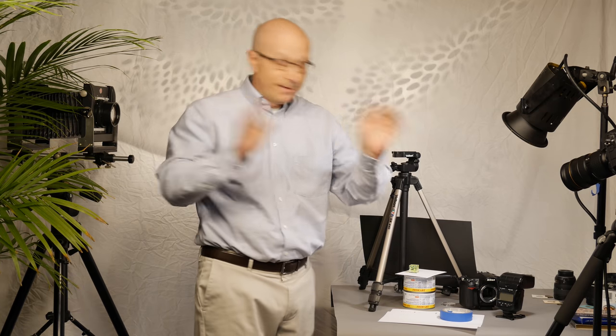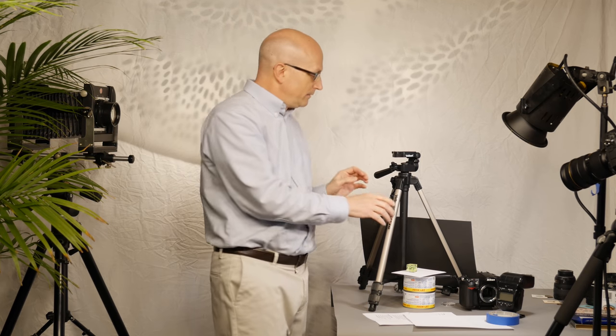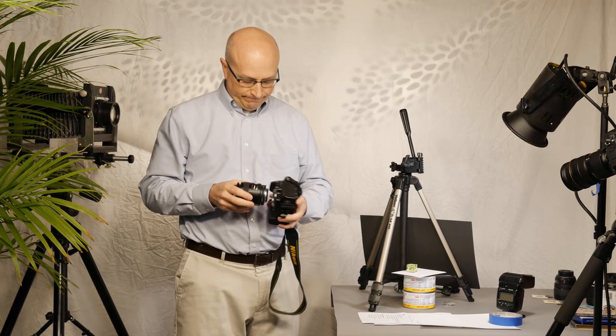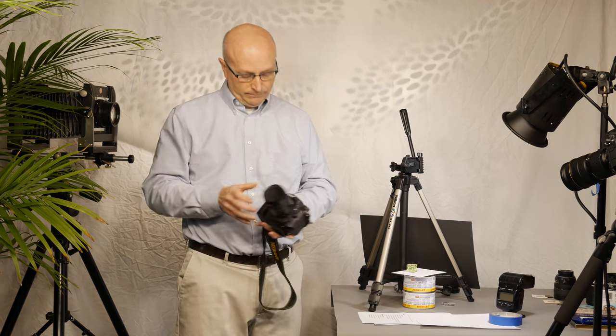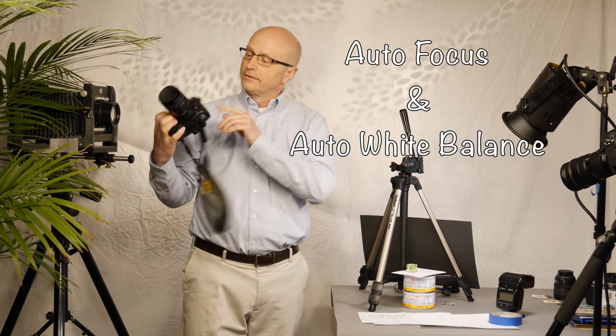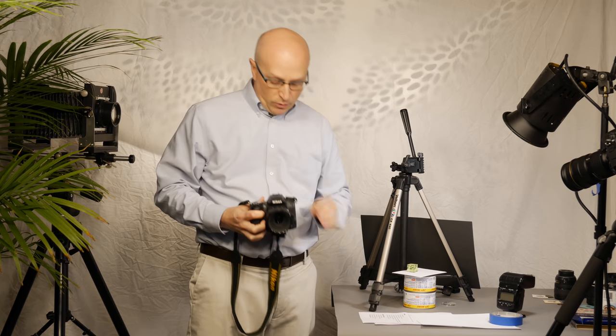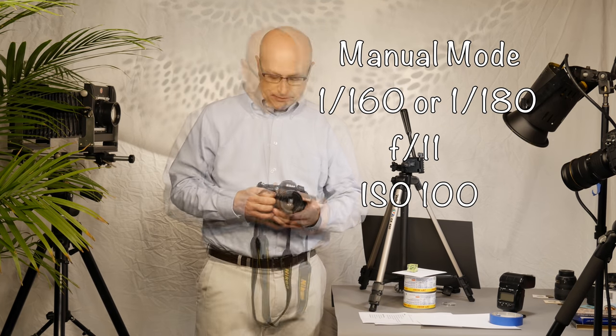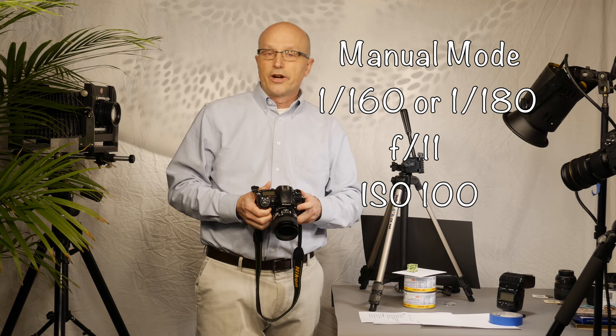Now that I have a mess on my table — okay, set up your tripod, put your lens on your camera, turn your camera on, make sure auto focus is on, set your camera to manual mode, set your shutter to 1/60th or 1/80th of a second, set your aperture to f/11, set your ISO to 100.